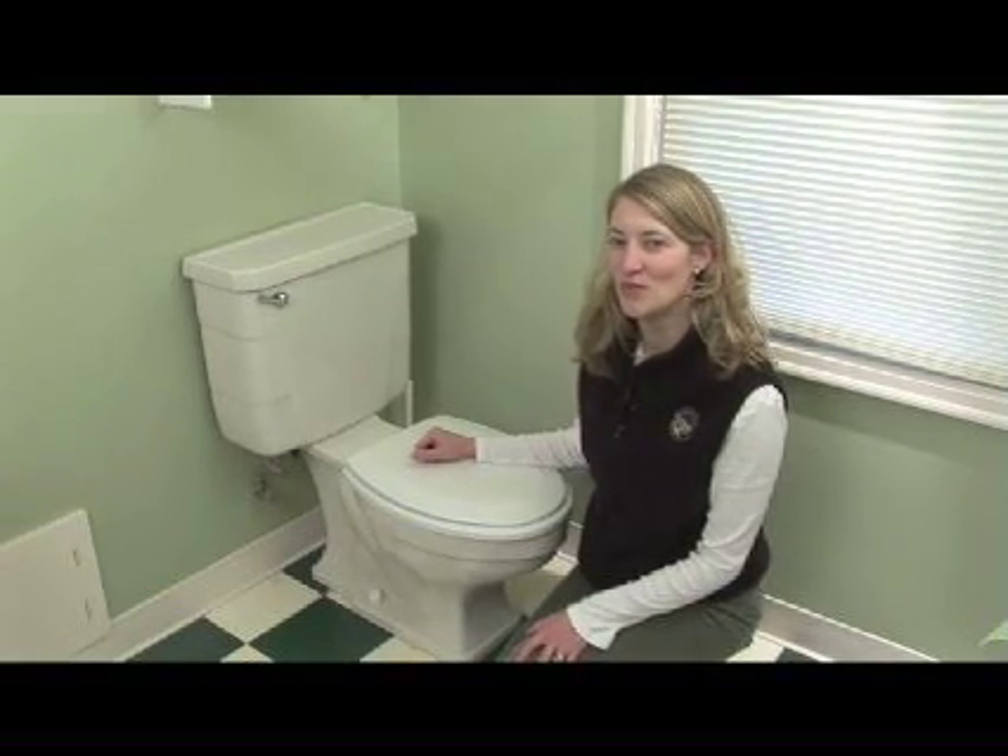Hi, my name is Sarah. I'm with the Regional Water Providers Consortium. Federal plumbing standards require that new toilets use 1.6 gallons per flush. Older toilets may use anywhere from 3.5 to 7 gallons.